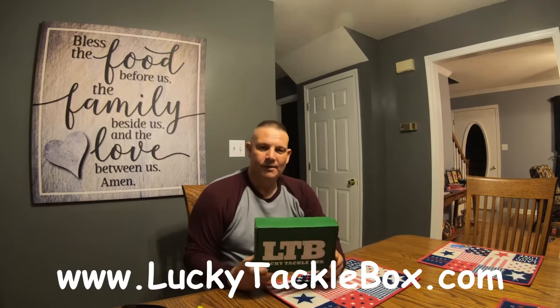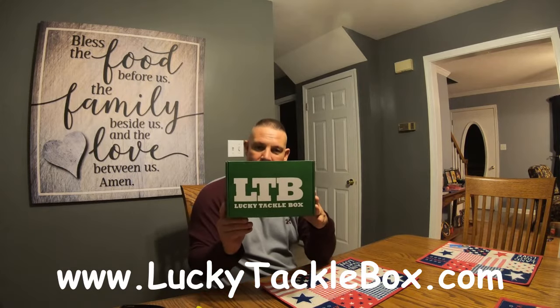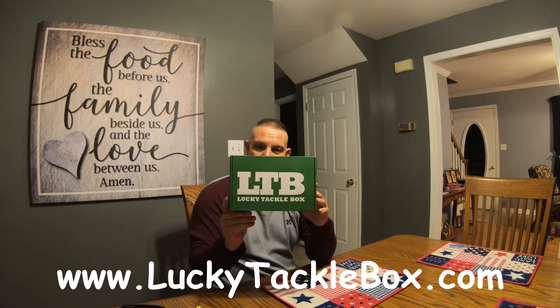Well hello everyone. Back this first part of this year, my wife got me a subscription to the Lucky Tackle Box. This is February and I just received this in the mail. I'm excited to see what's inside, so right now I'm going to do a little review and unpacking of the Lucky Tackle Box for February 2021.